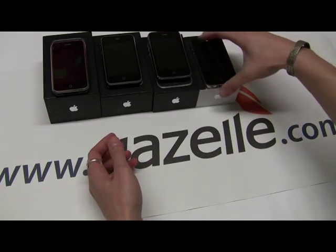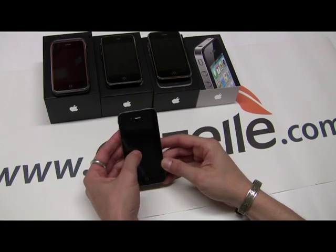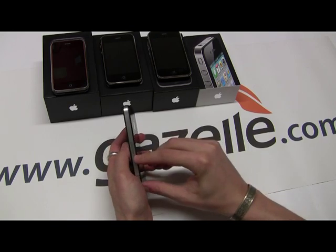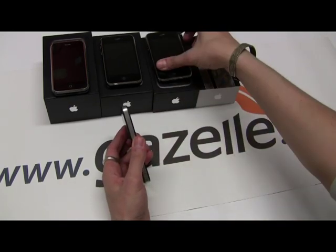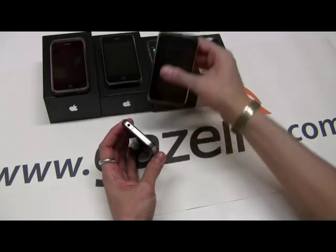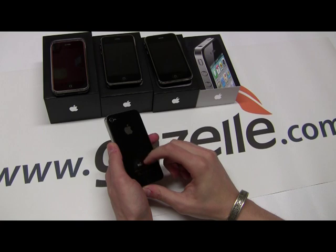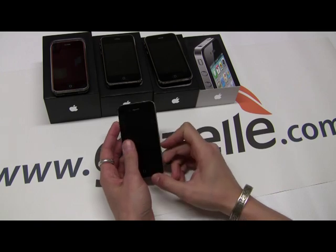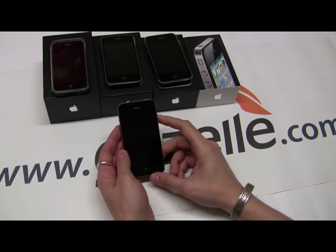The last model is the iPhone 4. This is a completely redesigned iPhone — it's got a flat front, flat back, and metal sides. The SIM card slot will be on the side instead of on the top like all the other iPhones. It features a glass back, not plastic. It does use a micro SIM card slot. The model number on this one is A1332, and it was introduced in June 2010.